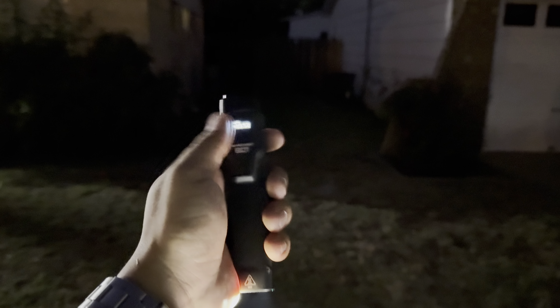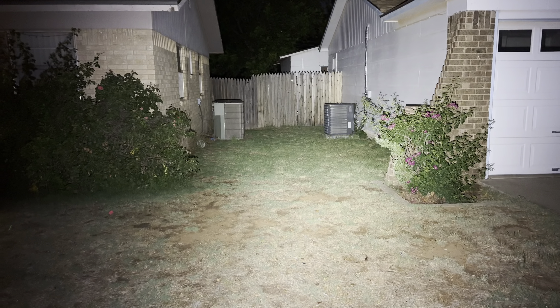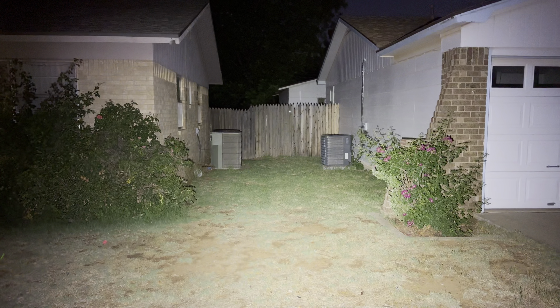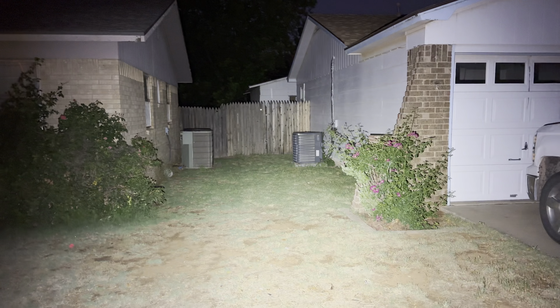That is level three — four minutes of run time for that. I think the next step is going to be... that was 200 lumens. This is 1,000 lumens — check all that out, guys. 1,000 lumens completely illuminates. And you got the strobe. The half press is the turbo. Just crazy output with this thing.